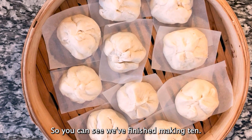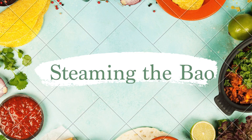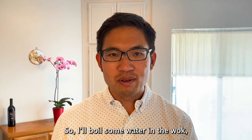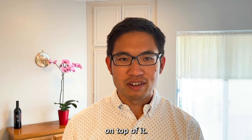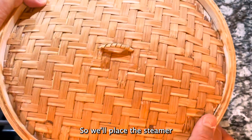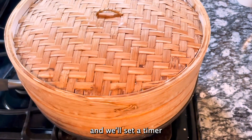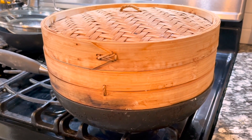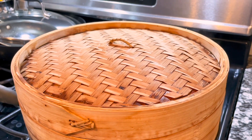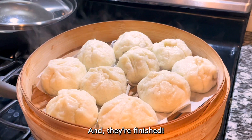We've finished making ten buns — that's all that will fit in my steamer. I'll boil some water in the wok, then put the steamer on top. We'll place the steamer over the wok of boiling water and set the timer for ten minutes. And they're finished!